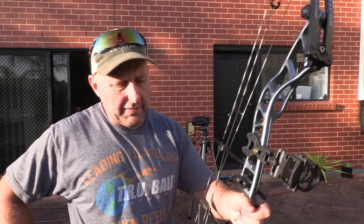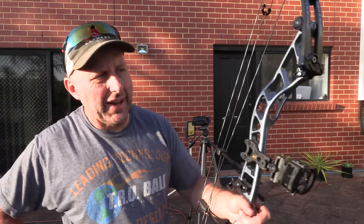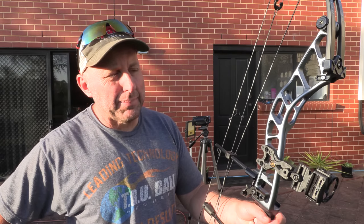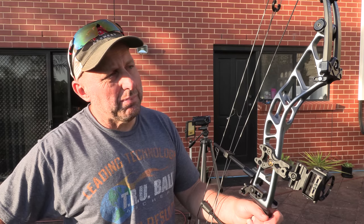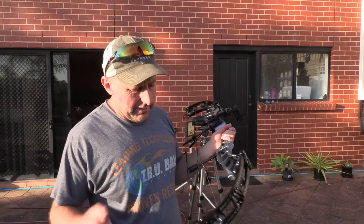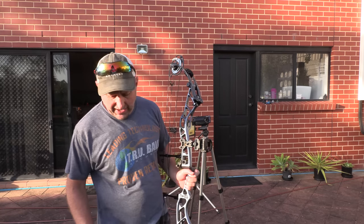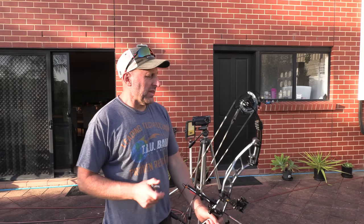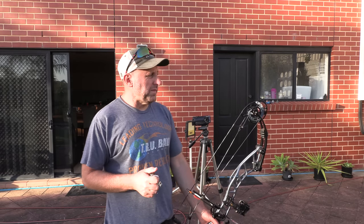When I shoot the bow, the grip feels very similar to a PSE. I feel a little bit of movement coming out. The bow feels slower. I'm going to say the draw is a little bit harsher than an Elite or PSE — more similar to a Bowtech in the draw, so a little bit more aggressive. More like the Matthews actually. It's not a bad draw — it's pretty smooth all the way through, but it's not as smooth as the other companies. The shot — the PSE jumps forward a little bit when you shoot it, so the PSE's got more feel about it.